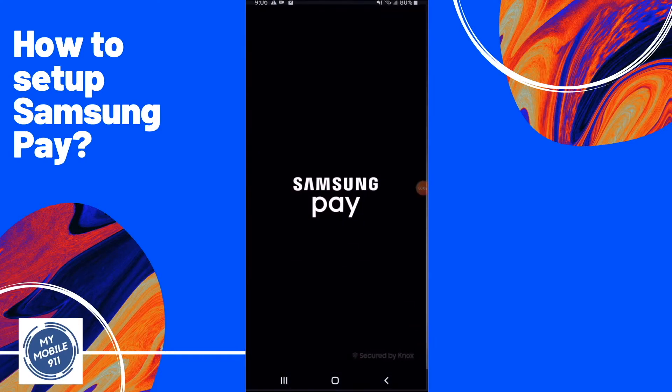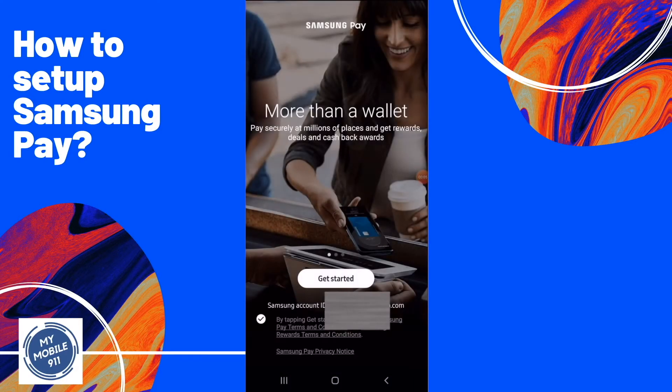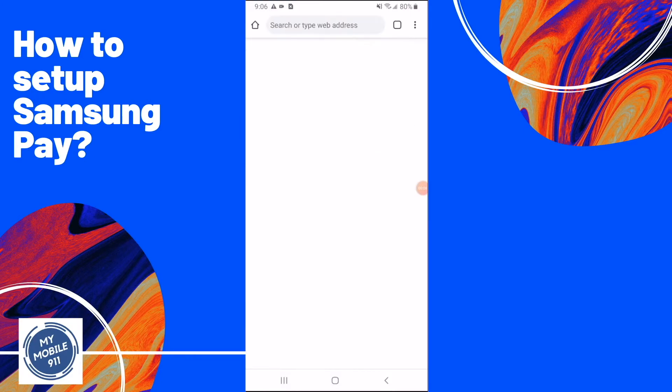First, look for the Samsung Pay app on your phone and start the app. Once the app is started, make sure your account is logged in under the Get Started button.